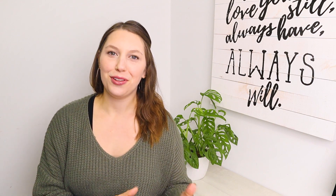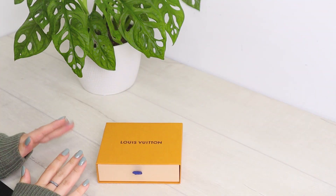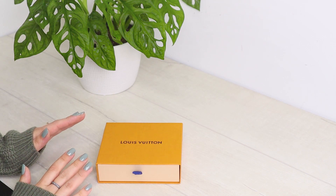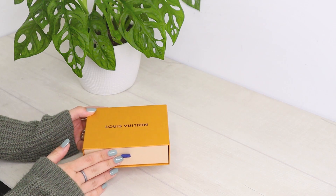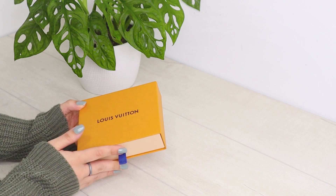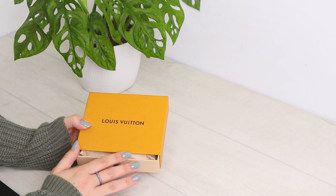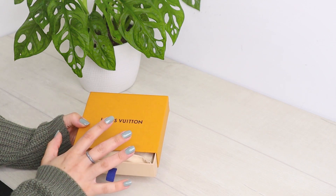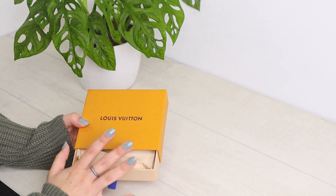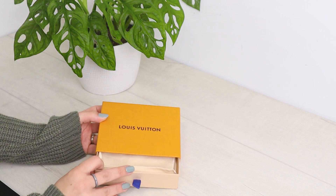Alright everyone, we are checking out this adorable SLG from Louis Vuitton — it is the Recto Verso. This is officially one of my favorite little SLGs from Louis Vuitton. I do keep my SLGs in the box, unlike my bags which I let breathe without the box and dust bag, so the leather and canvas can do their thing over time. I keep most SLGs in the box just to keep them a little extra safe.